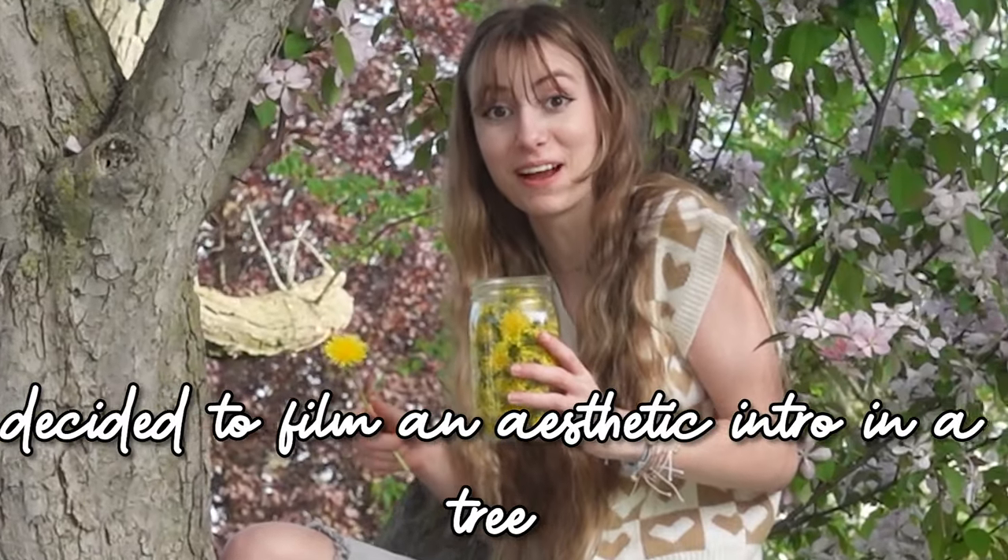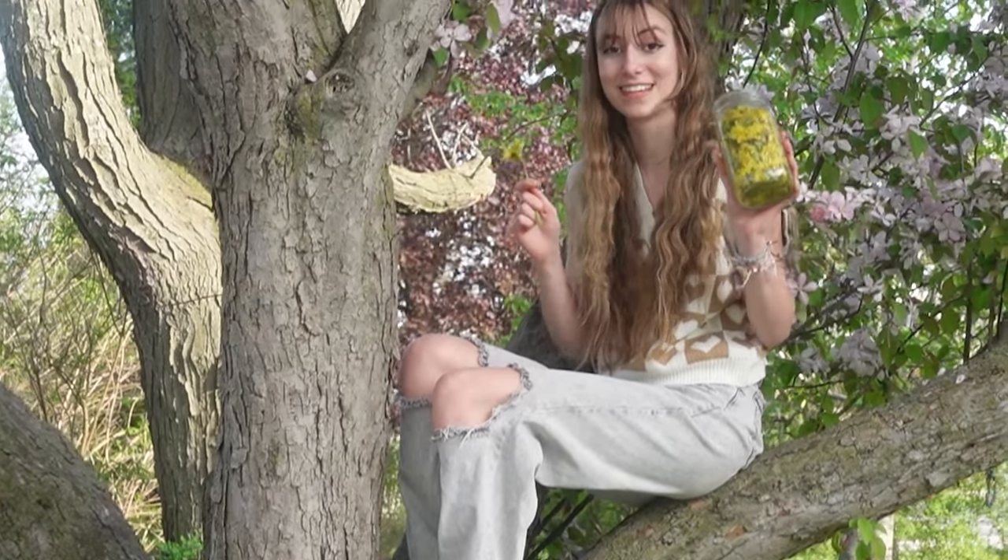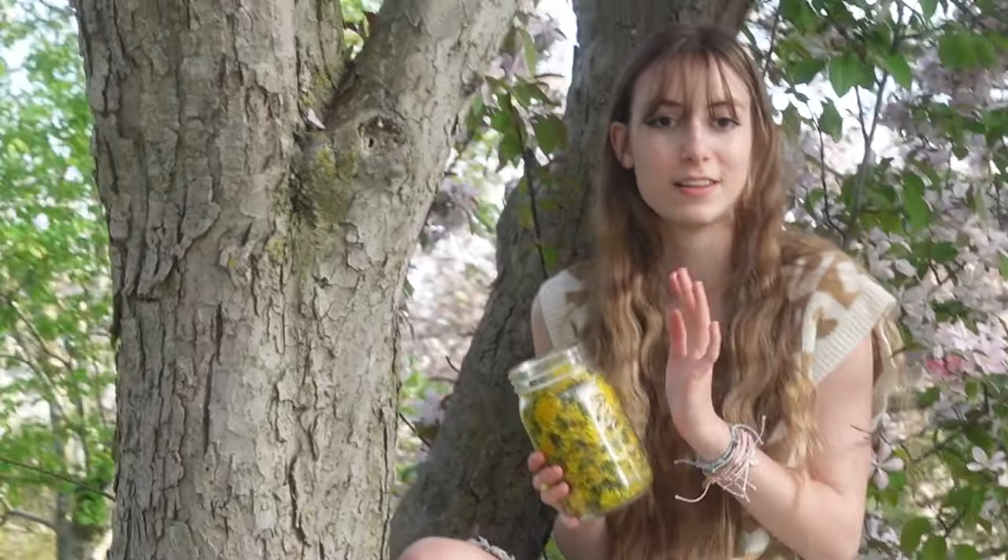Hey everyone, so today we are going to be making dandelion honey. We got a mason jar and this is the exact amount we're going to make. You basically just need dandelions, honey, and to cook it — we'll show you how to.